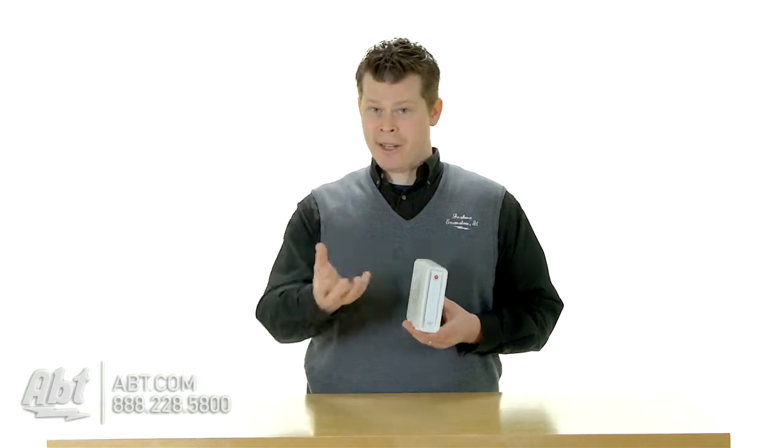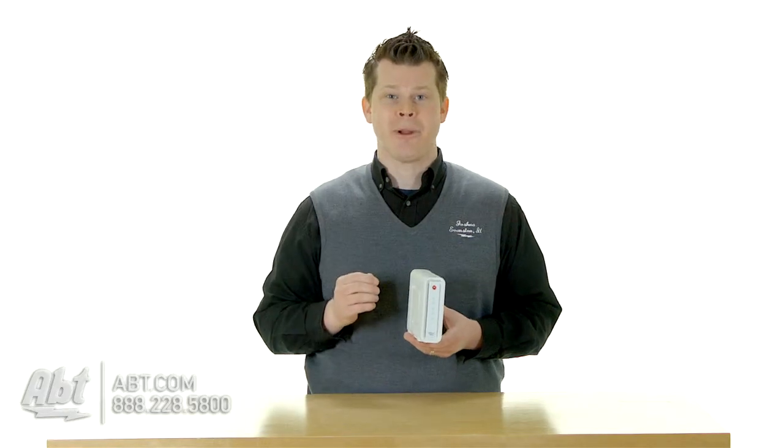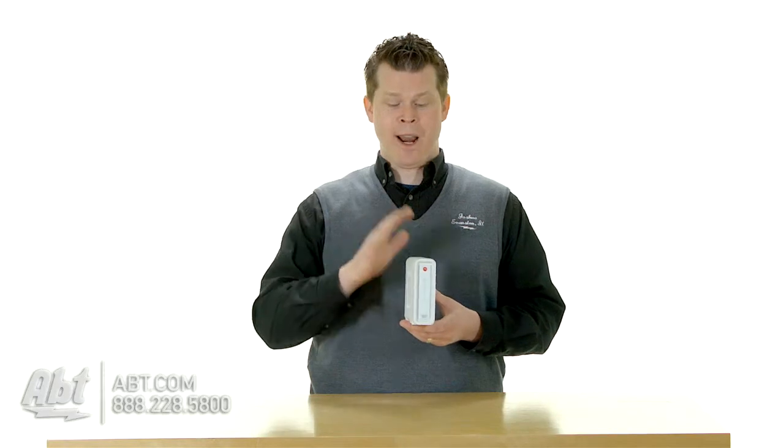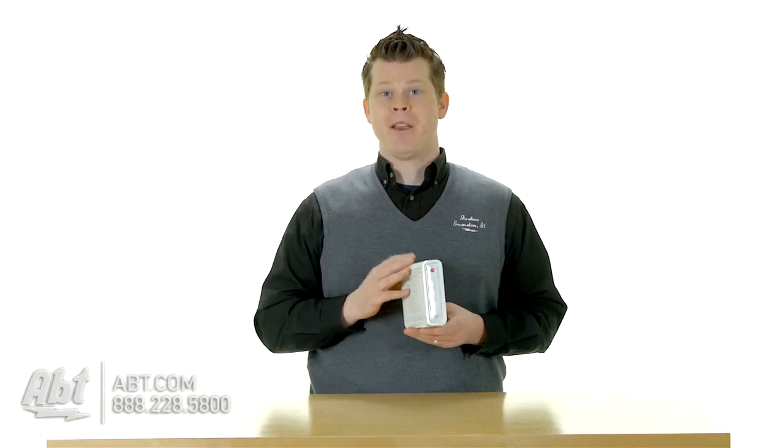I had a Cisco modem with Comcast. It was DOCSIS 3.0 and I was renting it. I went to the Comcast location and wanted to swap it out because I wanted the new DOCSIS 3.0. My internet was around 50 megabits per second. When I swapped this out, based on the difference in channel bonding — this is 8x4, my other Cisco modem was 4x4 and not as powerful — my internet speed doubled to over 100 megabits per second just by swapping out with a new, upgraded DOCSIS 3.0 modem.